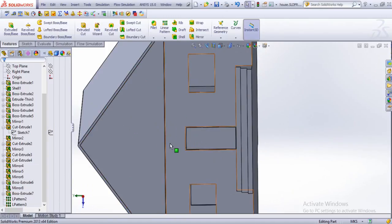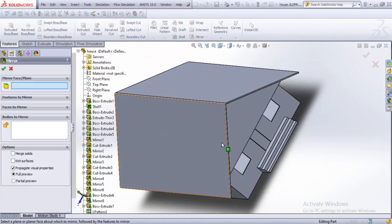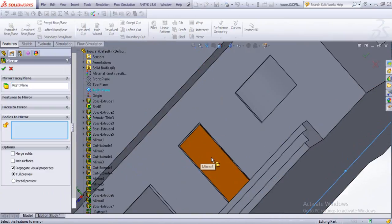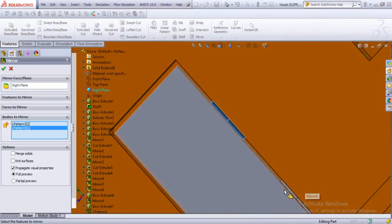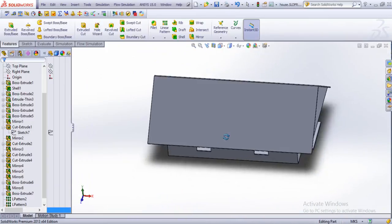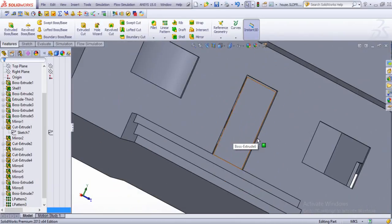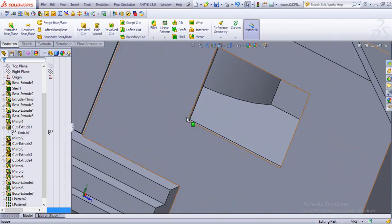Now we could just mirror this whole thing and produce the same result for the other side as well. Mirror plane would be the right plane, and bodies to pattern — let's do it. So we can see the similar thing right there — these are the hinges. You might just want a door lock out here; we'll be just leaving it for the time being and using some kind of window, maybe.